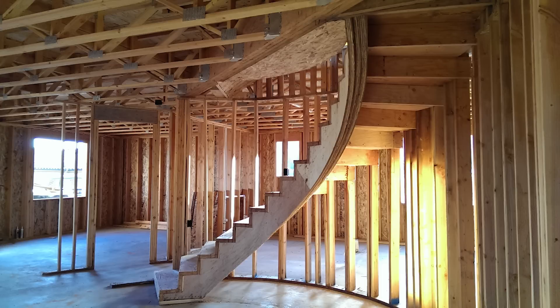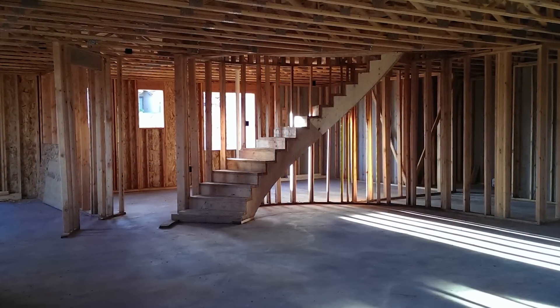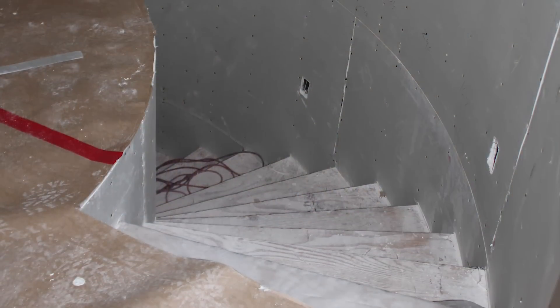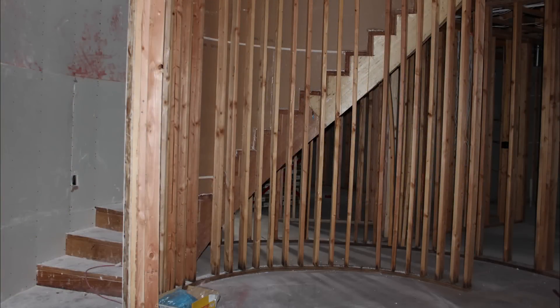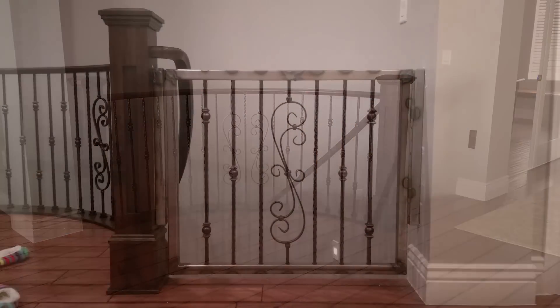While I was building the stringer, I was worried about it being bouncy — it was not bouncy at all. It was a journey from educating myself, to design, to build and completion, but it was well worth the work. In time, the round walls were covered with drywall and painted. But now, over three years later, we're finishing the basement and the wall has been removed, and it's time to finish this project once and for all.